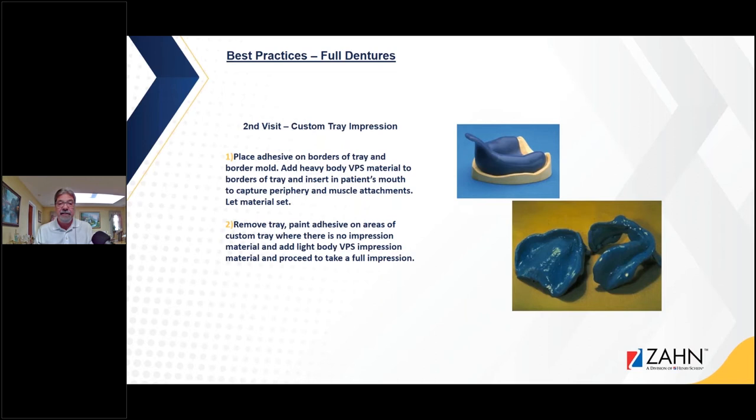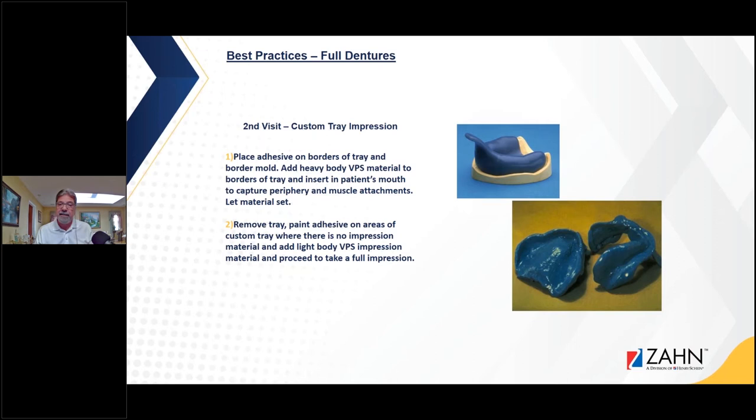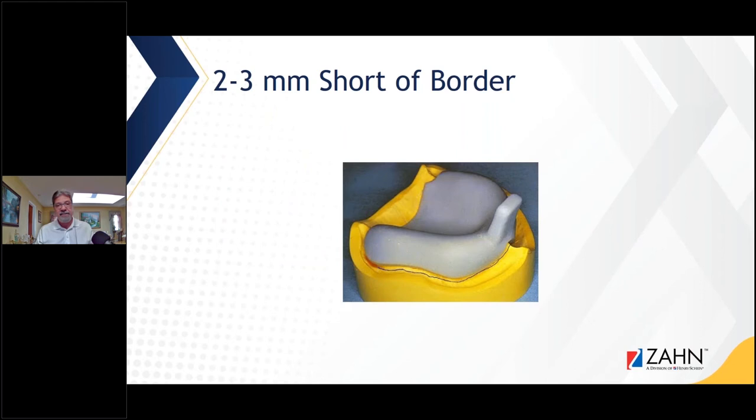That second visit is your custom-tray impression. The doctor must make sure they're capturing all anatomical landmarks and also doing border molding — it's really important. When making the custom tray I'll go two to three millimeters short of the border. I'll ask the doctor to put adhesive on the borders, put a monophase or heavy-body material on the border, put it in the mouth, have the patient move their cheeks and talk, then come over it with a medium or light-body material after putting adhesive in the tray. We'll get a nice functional impression.